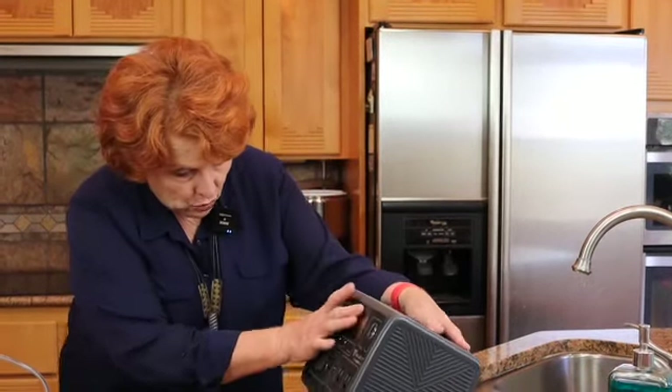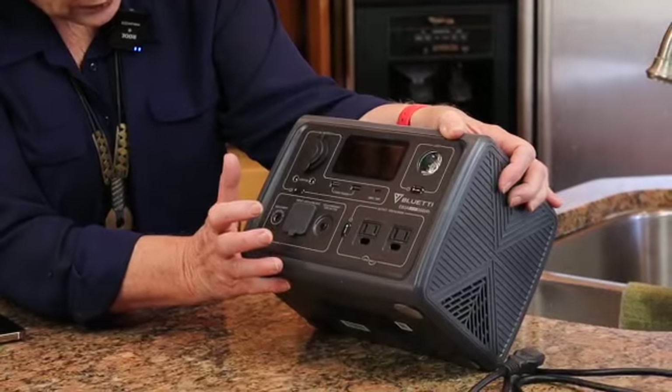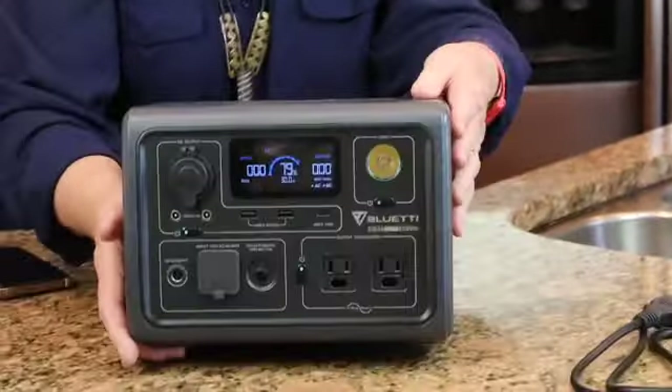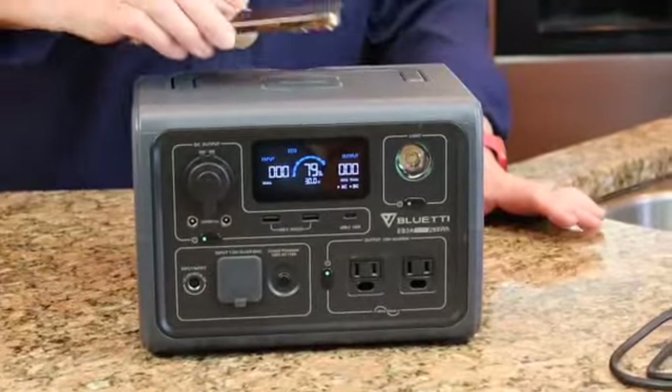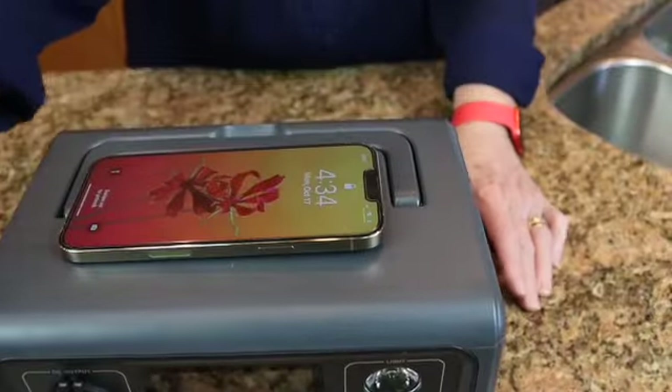This weighs 10 pounds and is very portable. Jim and I plan to keep one in each office. The primary thing we're going to use it for is charging our electronics. Right now the AC is on, and I'm going to turn on the DC as well — so I have both AC and DC power available. I'll use the DC by placing my phone on top, and as you can see it is in charging mode.